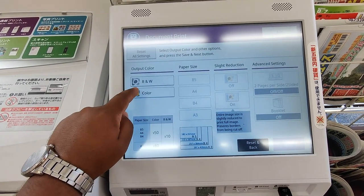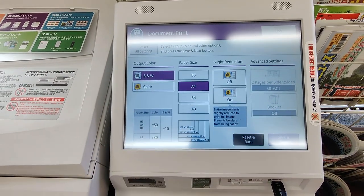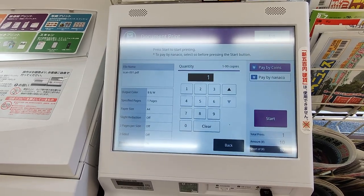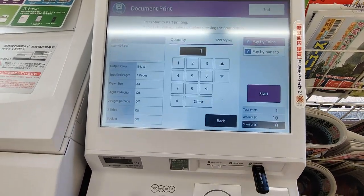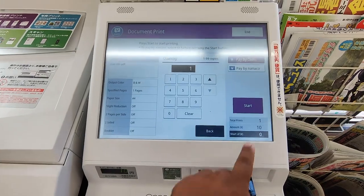I will do black and white, A4, and press next. It requires only 10 yen, so I put that amount and press start.